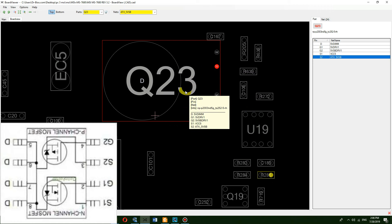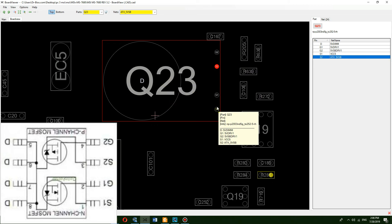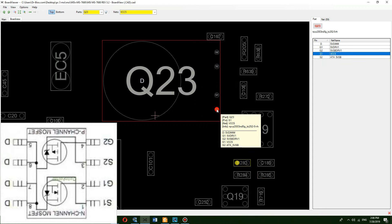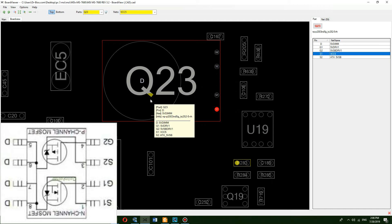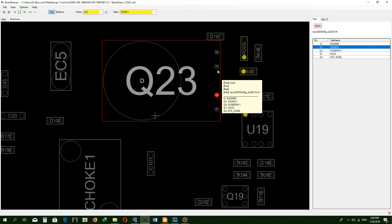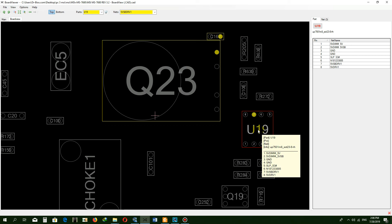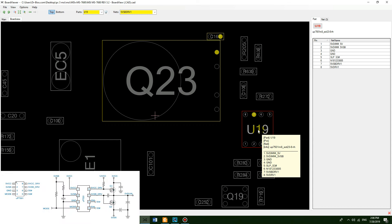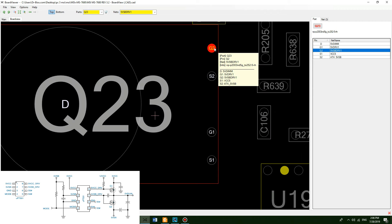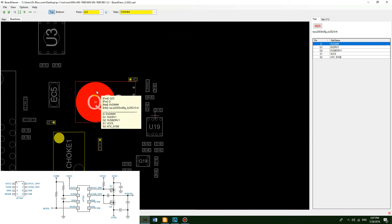Two MOSFETs are placed in one IC. The upper MOSFET is a P-channel MOSFET which transfers plus 5VSB to the system, and the lower MOSFET is an N-channel MOSFET which transfers plus 5V switch (VCC5) to the motherboard. To control which one of these voltages enters the system, their gates need to be controlled by an IC. When the system is in sleep mode, switch voltages get disconnected and the IC leads the gate of MOSFET Q23, causing plus 5VSB to enter 5VDIMM (RAM VCC).